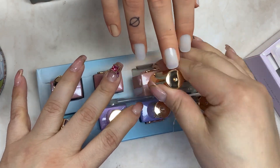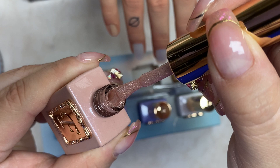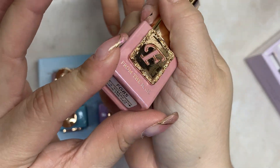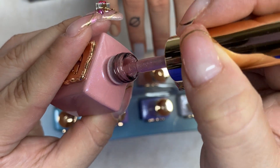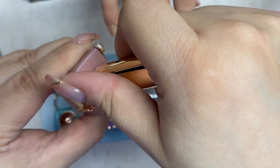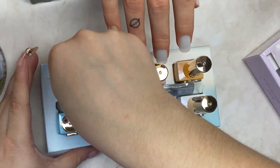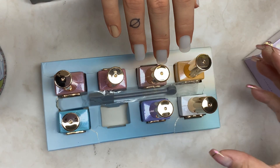I wonder which color I'm gonna pick because I want my nails to look pretty for the Barbie movie. FG84 is more like a nude color — so pretty, like a more pinky, and the bottle itself is glittery. FG85 is a nice light pink. FG86 is more of a darker nude, like a rose gold type. And it does come with a magnetic one. Let's see — I'll try the light purple one.